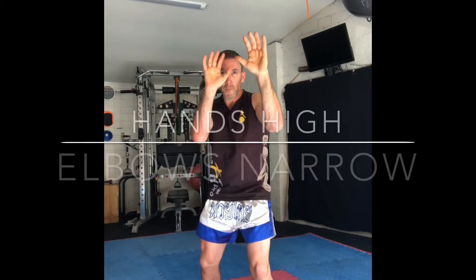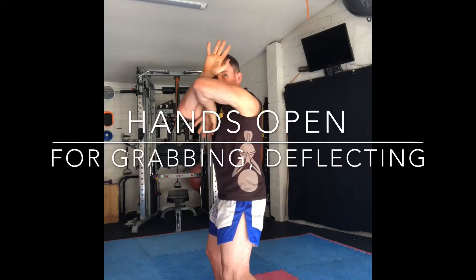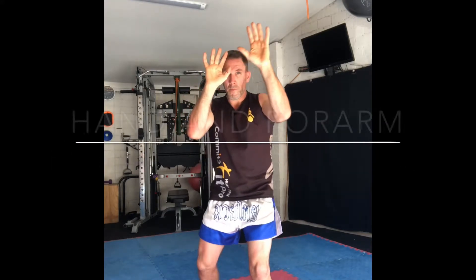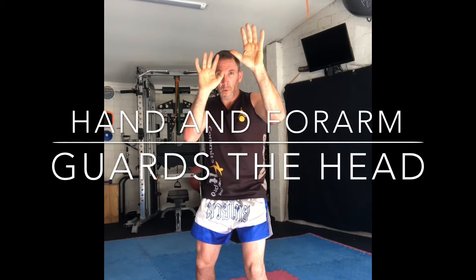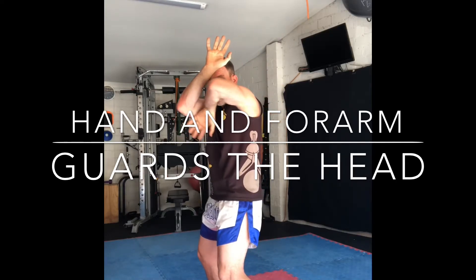When it comes to fighting with my elbows, I like to keep my hands really high and elbows tucked, because what I can do to my opponent, my opponent can also do to me. Notice I open my hands all the way up for grabbing or deflecting. As I'm beginning to throw my elbow, my non-striking side forearm and hand comes across my forehead to protect my head.